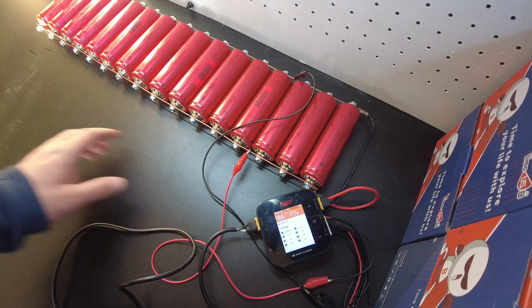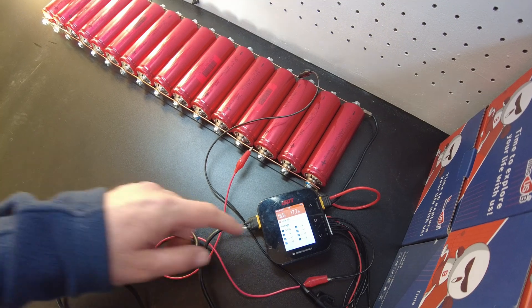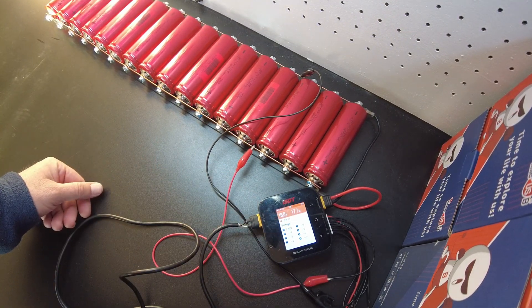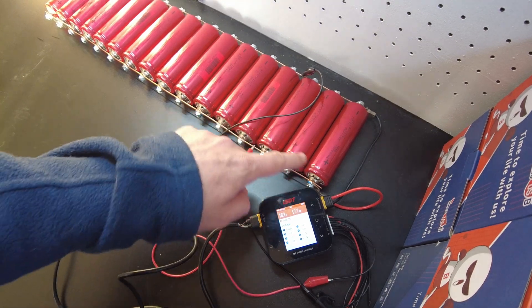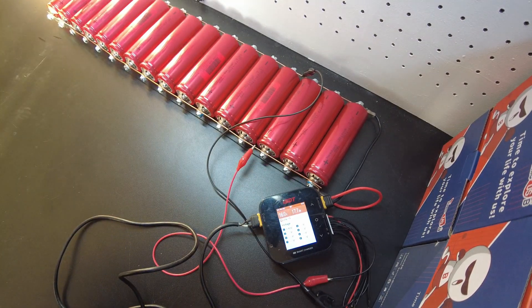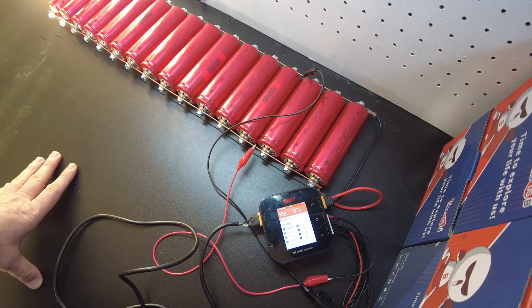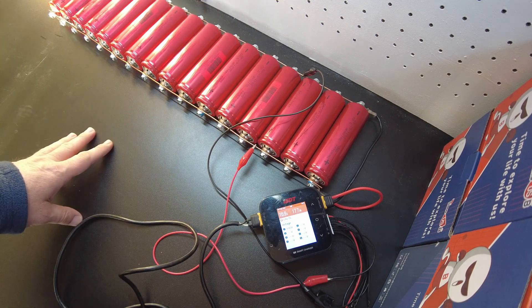Just wanted to give you guys that little service announcement. Getting these things charged up — they're at about 3.43 volts right now, charging at 16 amps, and I've put in about 17.7 amp hours. The last one I charged for the capacity test I had to put in about two amp hours, so this will probably run at least another hour.